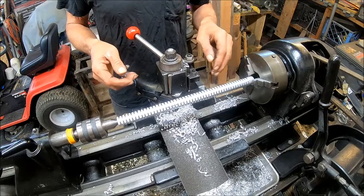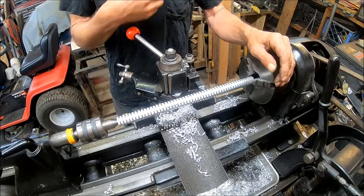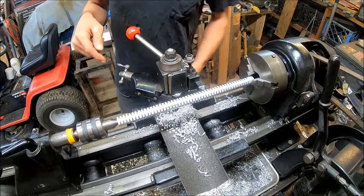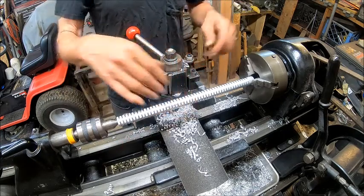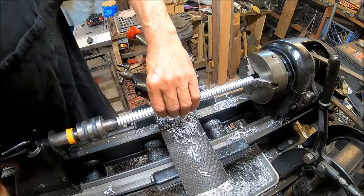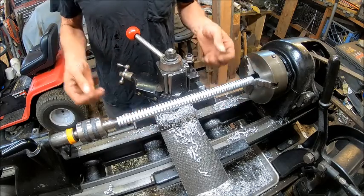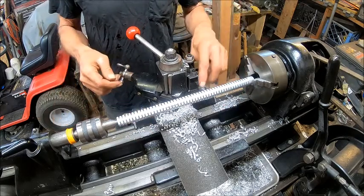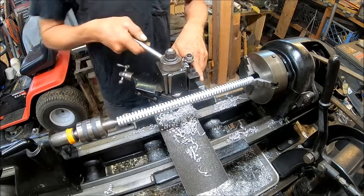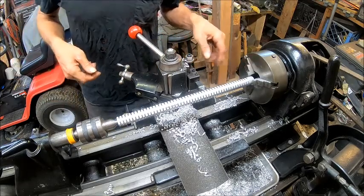And then all I have to do is just put them in the chuck, face them, turn them over, face them, drill them, tap them, and they're done. I'll do this off camera because I'm probably running out of battery. I'll do the grooves — basically it's going to be exactly what I've just done with the cutoff wheel except it's a different blade. I'll do that off camera and then we'll come back and show you what we're going to do.